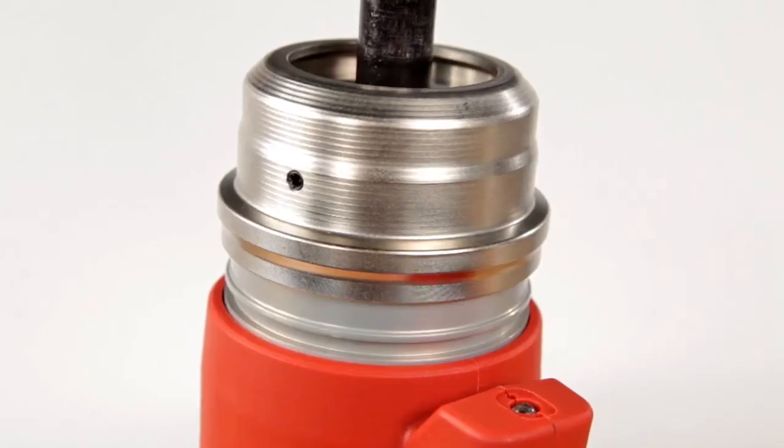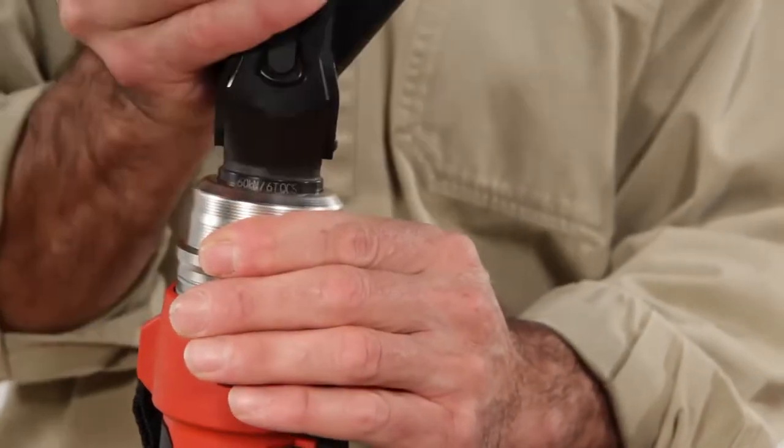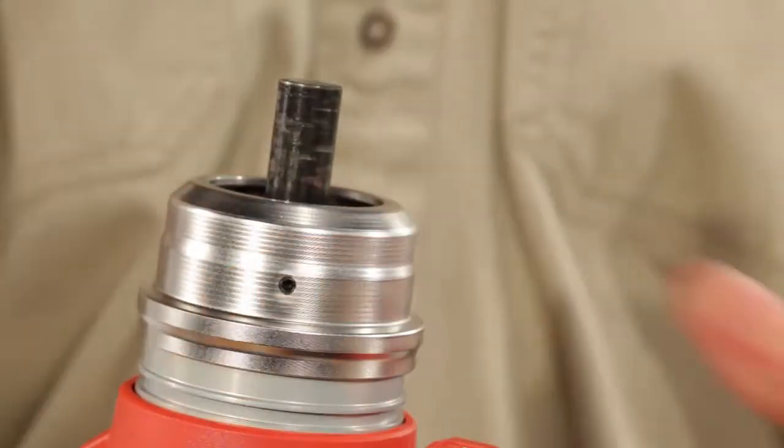The RIDGID quick change system couldn't be easier. Simply pull back on the QCS collar, insert the head, and release the collar. Once locked into place, the tool is ready to use. To change or remove heads, just repeat the process.